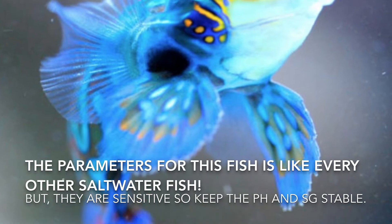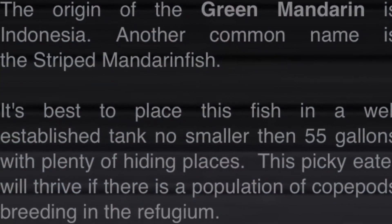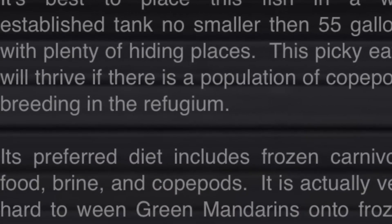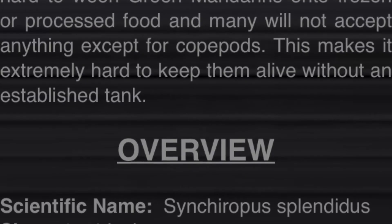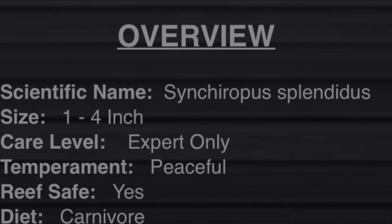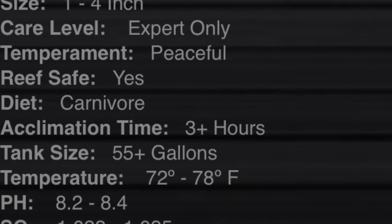They are like every other marine fish, so they need normal parameters, except they're very sensitive, so parameters have to be very stable. Here's some more information on the mandarin goby from the Inquiry ID app, which you can find in the App Store — it covers saltwater creatures and corals. Recommended tank size is 55 gallons plus, and salinity can go up to 1.026.